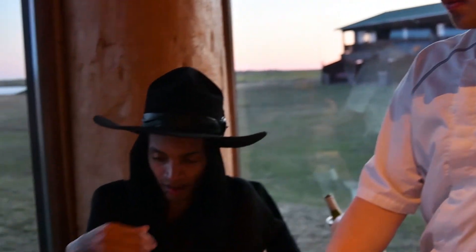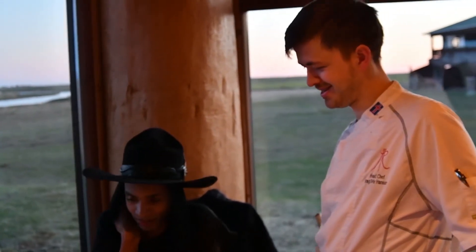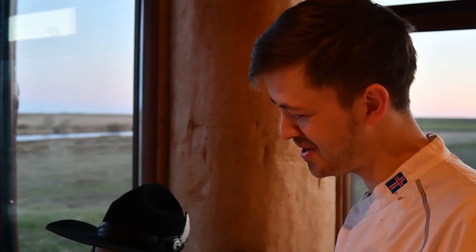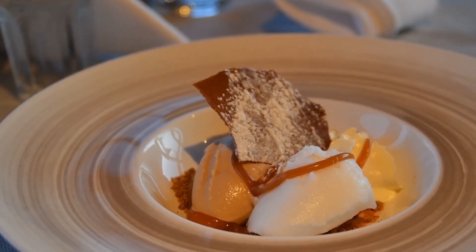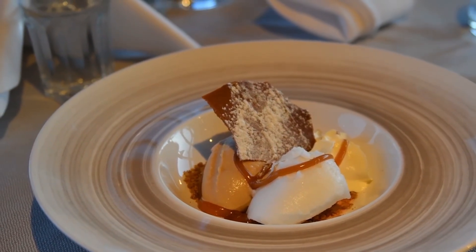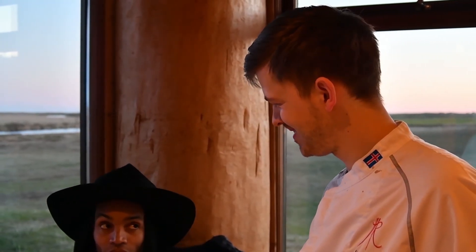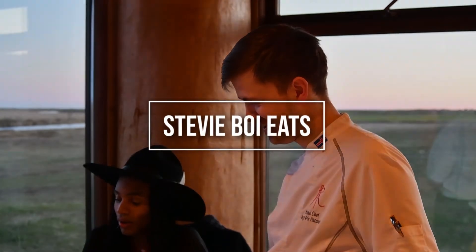Over here we have homemade ice cream. We got our machine a few years ago and we cannot stop making different ice creams. So we have salted caramel ice cream and a mint sorbet. With it we have salted caramel, some crumble, whipped cream, and a tomato cookie. I can smell the caramel — oh, it smells so good!